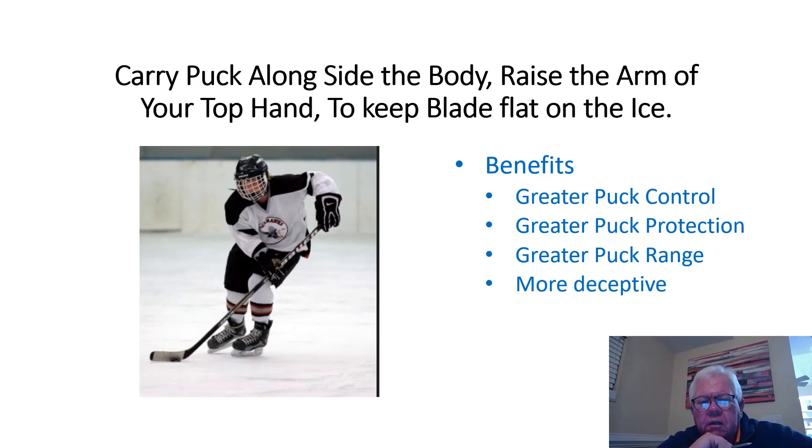Hi, it's me again. I just want to put together some really quick videos because I think doing short little videos — it's the little things that when you put it all together make for big things to happen. In this video I just want to talk about carrying the puck along the side.